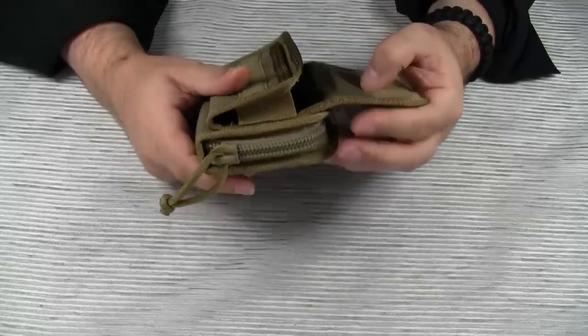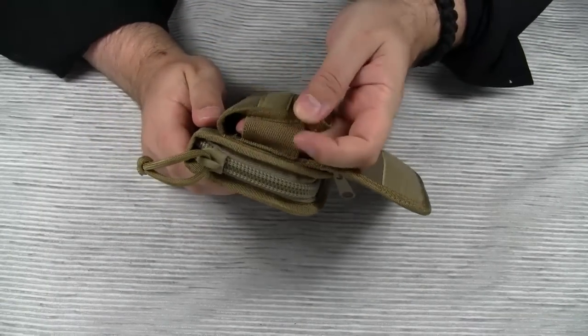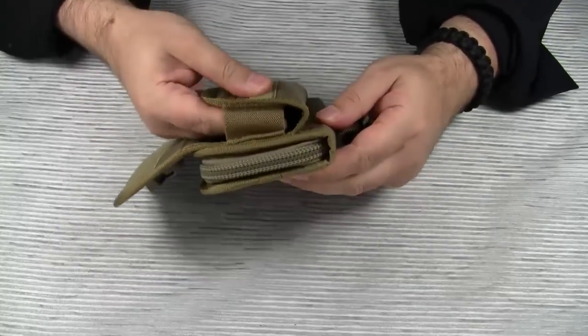The compartment is not fully closed on all sides. As you can see, there are two compression straps on the left and on the right side.